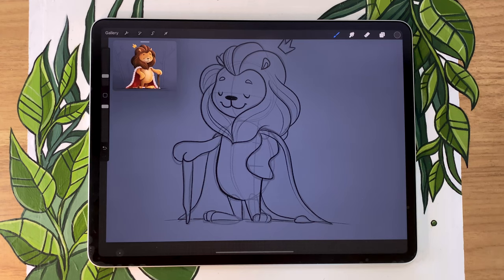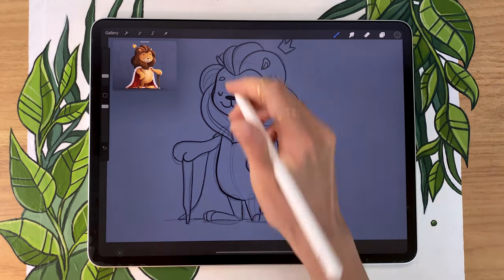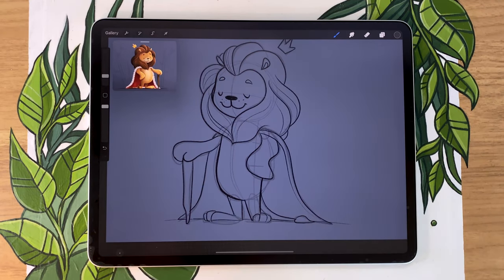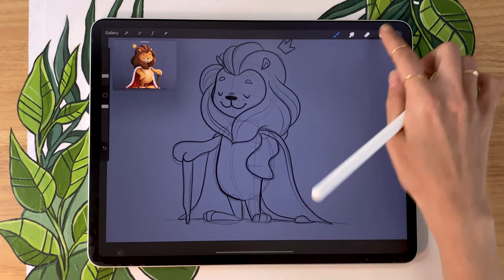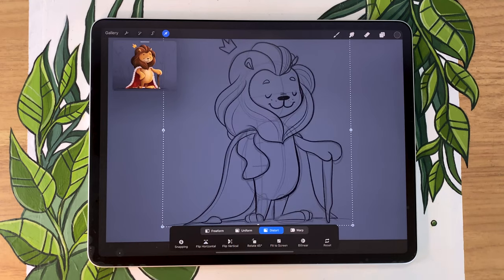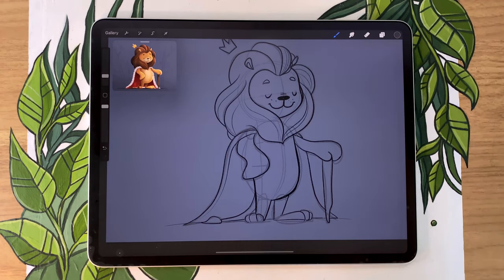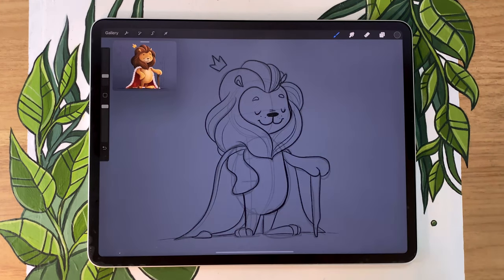The amount of time you want to spend here refining everything really depends on a few things like your skill level and how used you are to drawing a particular character. If it's the first time you're drawing or creating a specific character, it's important that you spend some time cleaning up everything and figuring out what you want your character to be like. But if you're following a tutorial, you can just roughly map out where everything's going to be, because a good teacher will show you how to refine everything while drawing the color as well — so use your judgment.